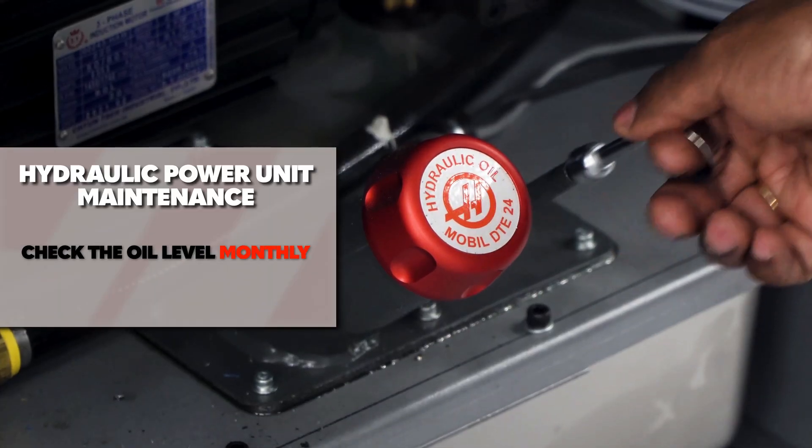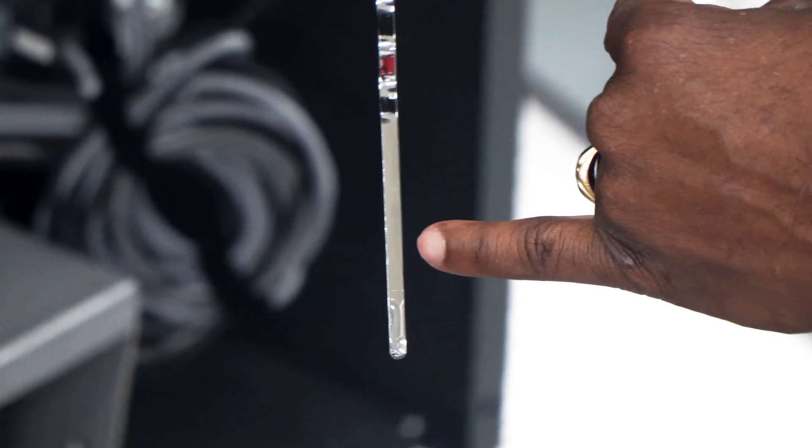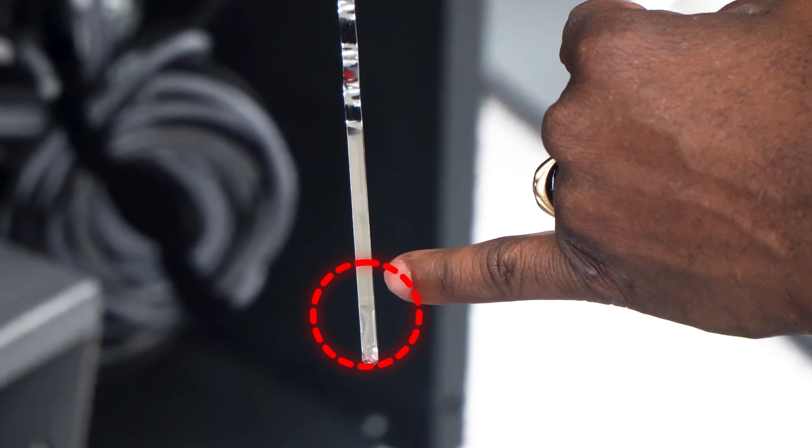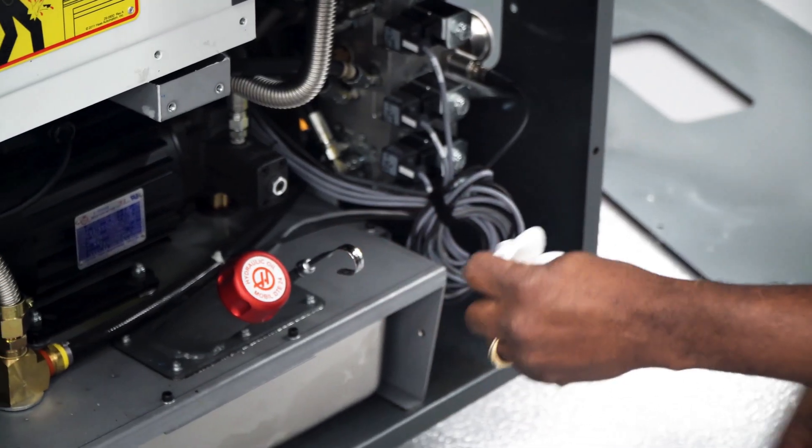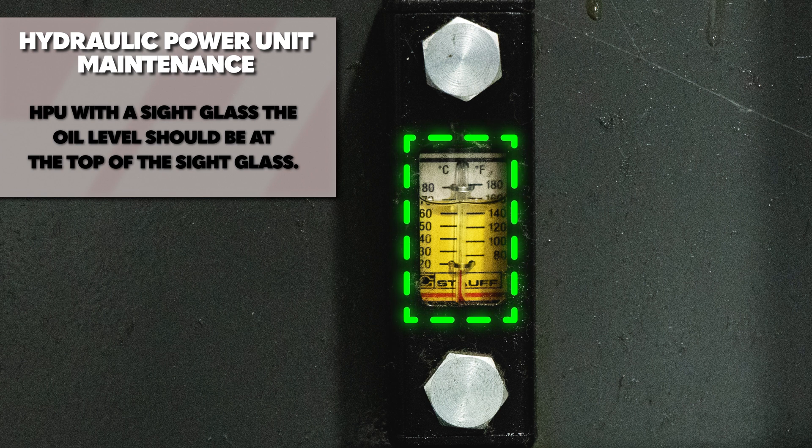Check the oil level monthly. If the oil level is too low, the oil flowing through the system can become agitated, which can cause cavitation in the pump or cause the gauge to fluctuate. For HPUs with a sight glass, the oil level should be at the top of the sight glass.